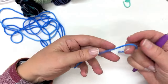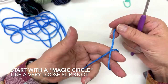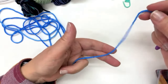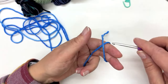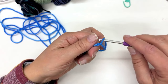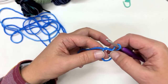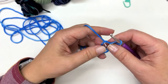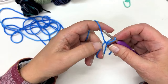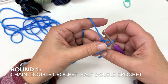I'm going to begin by working into a magic circle. This enables you to tighten up the center of your granny square to whatever tightness you'd like. Begin with the tail end, wrap it around two fingers, then with your crochet hook go into that circle on your finger, grab the tail end of the yarn, and pull it up. This is like making a slip knot, but you want to keep the circle open because we're going to work into it.